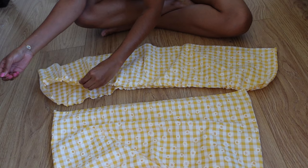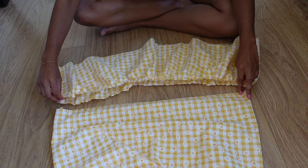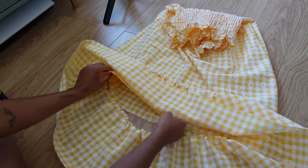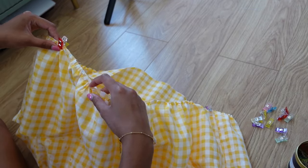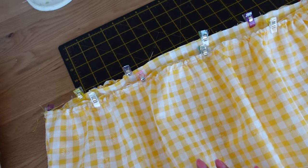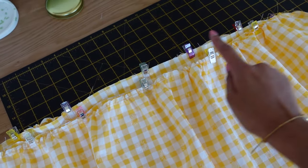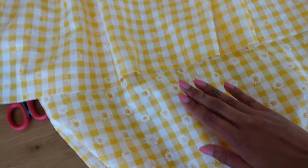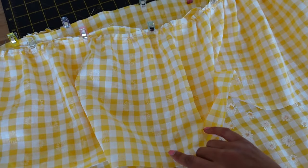I've just sewn the gathering stitches and the fabric is already slightly ruffled. Pull either end of the bobbin thread and gather the fabric with your fingers until it matches the width of the hem of the skirt. I've now pinned the ruffle to the hem of the skirt. Sew this all the way around using a half-inch seam allowance and finish the raw edge with an overlocker, making sure the right side of the ruffle faces the right side of the dress.